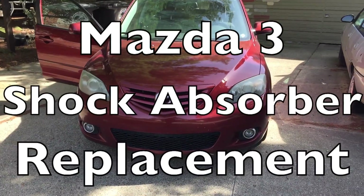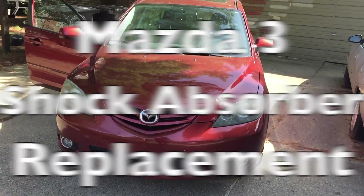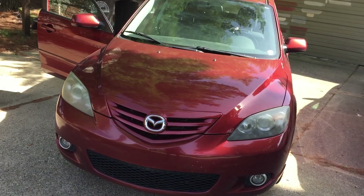Hello! Today I want to show you how to replace the rear shock absorber on a Mazda 3.